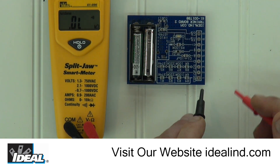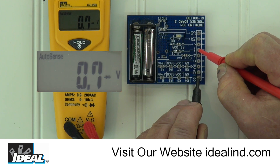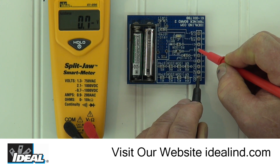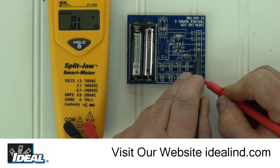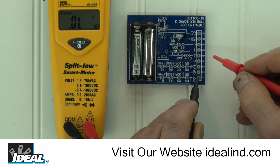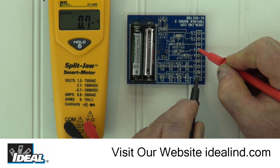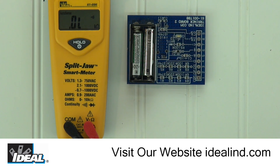Testing a diode to see if it's working: touch the black lead to the common pad and the red lead to pad number 6, and the meter automatically senses DC voltage and reads about 0.7 volts DC, and the diode symbol is seen in the display. Reversing the leads, the tester automatically senses resistance and reads OL or over limit. A diode in working condition limits the flow of current in only one direction, as we just saw. If you do not get a reading in either situation, the diode is not working properly.